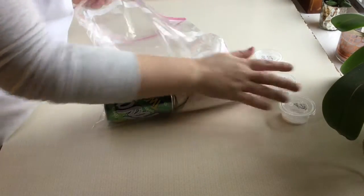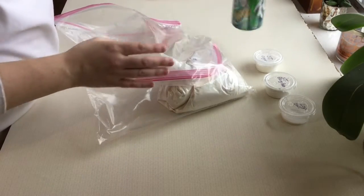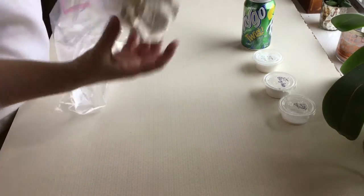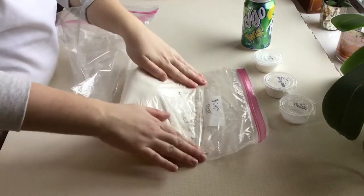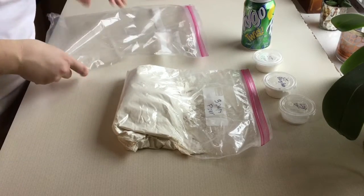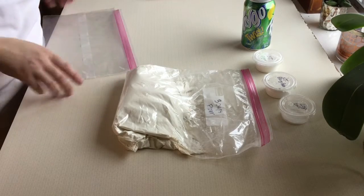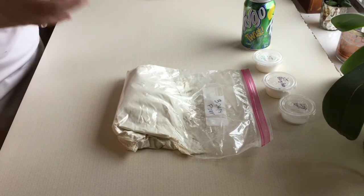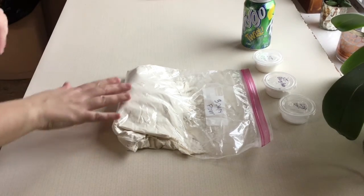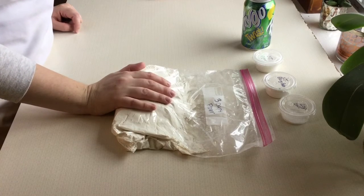All of those have been measured out. You will have one can of lemon-lime soda and a bag that contains three cups of flour. For this recipe I have already measured your three cups of flour. For your other bread recipe you will need to measure that flour, as there is extra flour for dusting your surface. This recipe we don't have to dust our surface, so you have just exactly three cups in your bag.